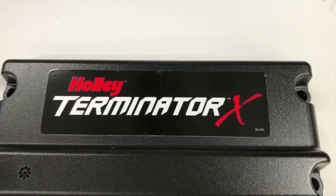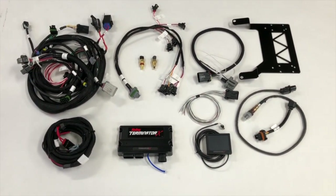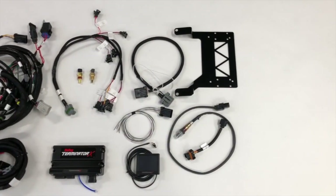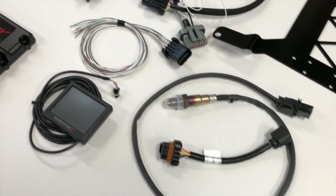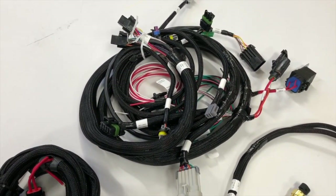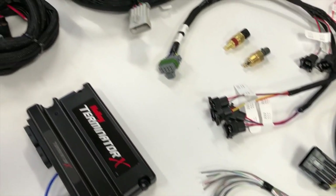The Terminator X system is a new product from Holley and it's a complete plug-and-play fuel injection system for 1987–93 Mustangs. There are three things I really like about it. First, it tunes itself while you're driving using the wideband oxygen sensor. Second, it includes a bracket to mount the PCM under the passenger seat to keep it out of the engine compartment heat. And third, you can reuse your factory TFI distributor and your factory pulse-width modulated idle air control motor.